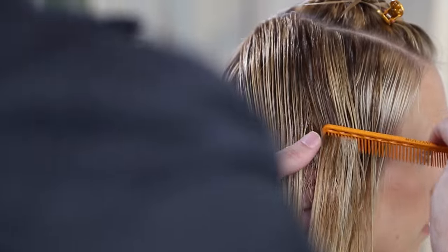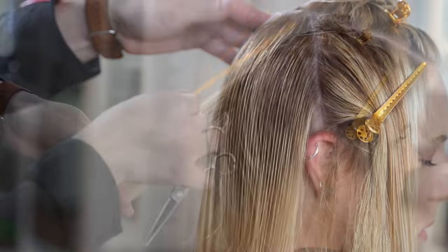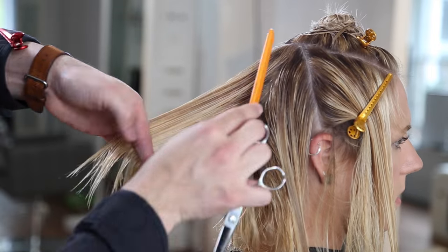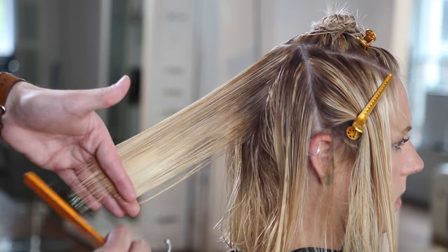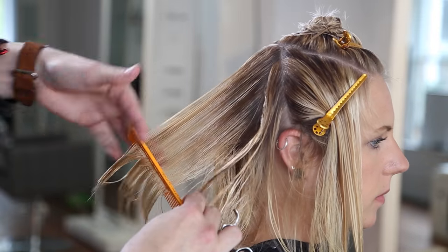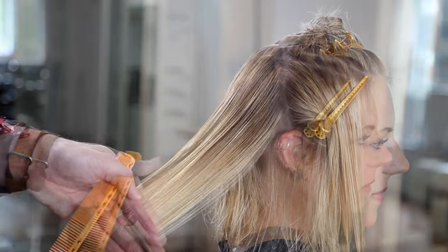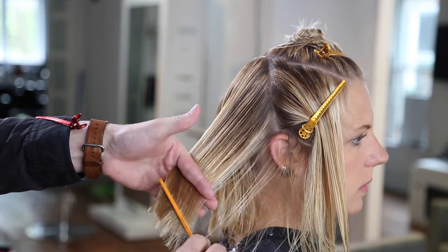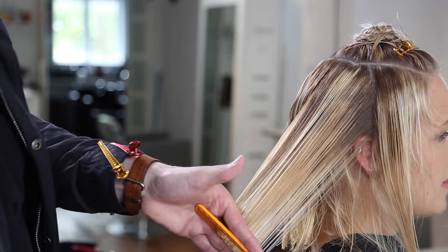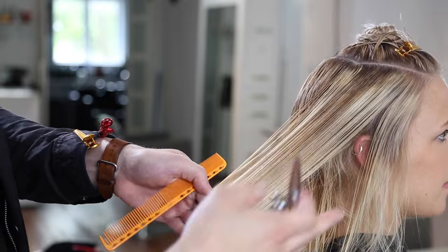You can see how the length is getting longer because of the over-direction. Taking my next panel down, still working vertical sections, still at that zero-degree angle, and everything is coming straight back to me — the slightest bit of over-direction would be just to the previous panel. This is why I talk about head shape so much, because it plays such a role in how the hair is going to fall. As I work my way around that corner I'm over-directing to the same place, but because the head shape is moving away from me now, it starts to push the length of the hair longer and heavier. It's the head shape that's doing everything.